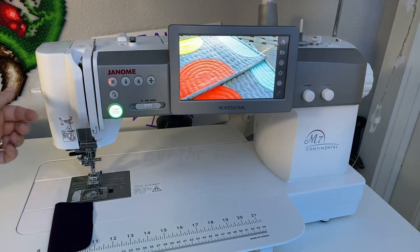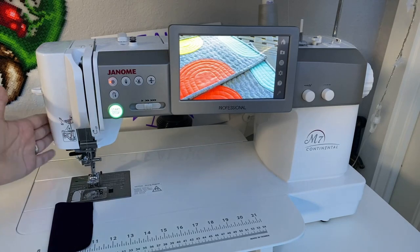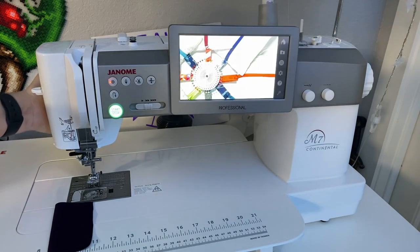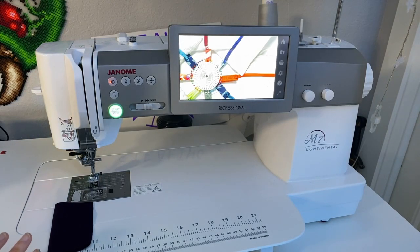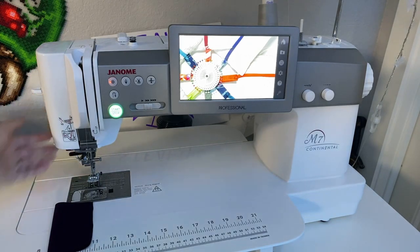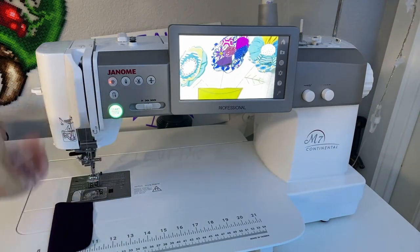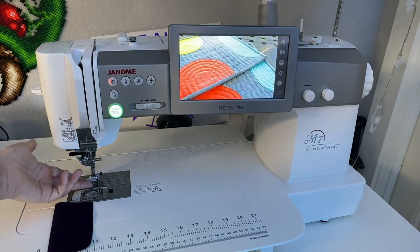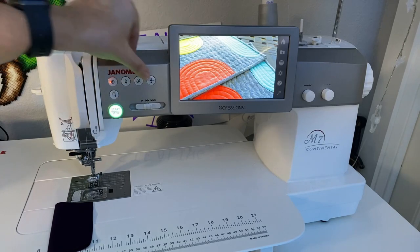First, you need to know about your presser foot lever. It's usually located right on the back of the needle shank portion. Every machine is different but typically it's right behind there. You can feel back there or look and you'll see it — just lift it up and it'll raise the presser foot. Some machines also have needle up and needle down buttons.